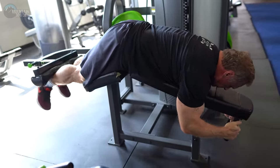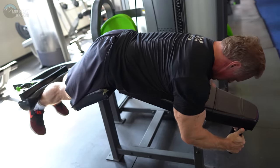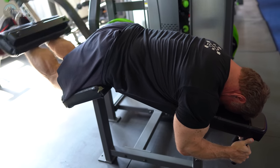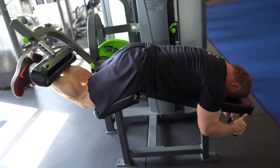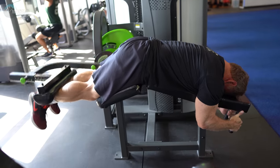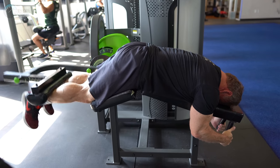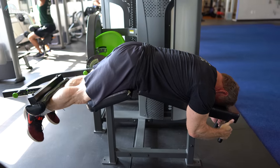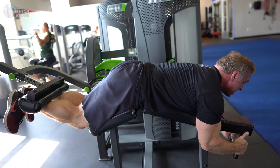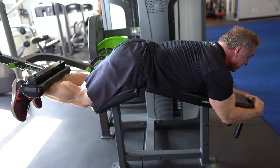If you can't do stiff-legged deadlifts or any deadlift variation for your hamstrings, no fear — leg curls are here. Leg curls are a better movement anyway and I think they're the most underrated leg exercise you can do. We're going to do two straight sets of 10, and then on the last set we'll do 10 reps, followed by 10 really slow partials out of the stretch position, and then an iso hold for about 15 to 20 seconds. That should burn like fire.